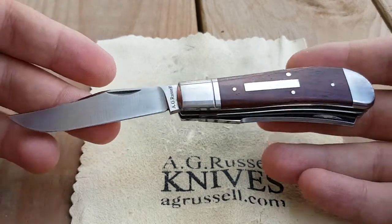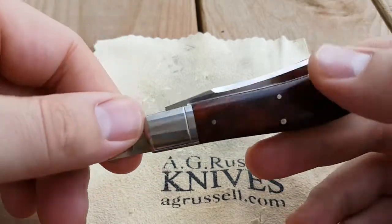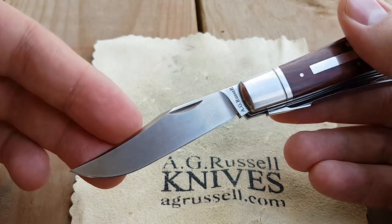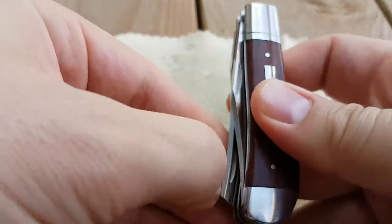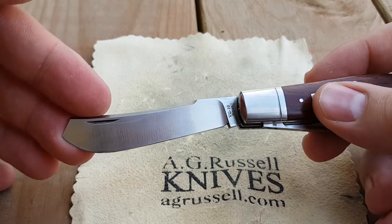It weighs 3.6 ounces. We have Kokobolo scales on the handle. The clip point blade is two and three-quarters inches long, and the unique spade blade here is the same length — two and three-quarters inches.